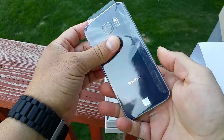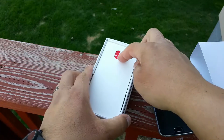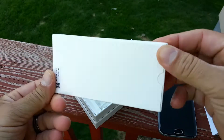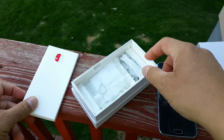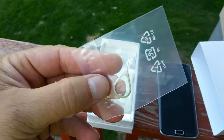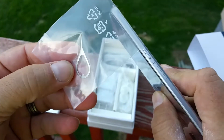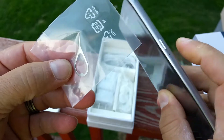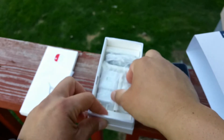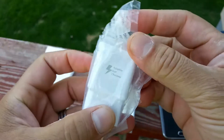I'm going to go ahead and put the phone aside for a moment. This will be your quick reference guide. They also include right here this tool — this is to get access to the SIM card. As you guys know, the access to the SIM card is on the side of the phone right there, so you're going to need this tool. They also include, of course, the connector to the charger.